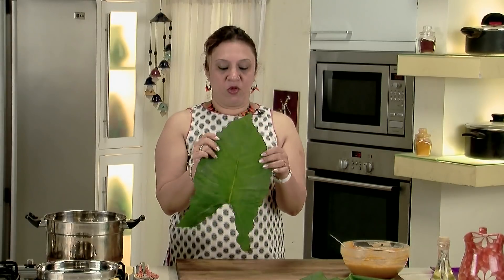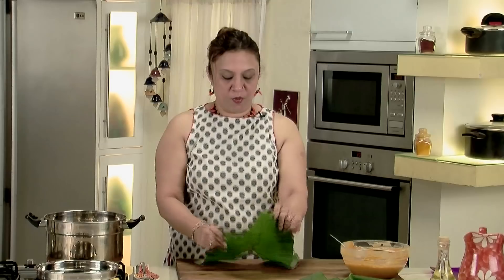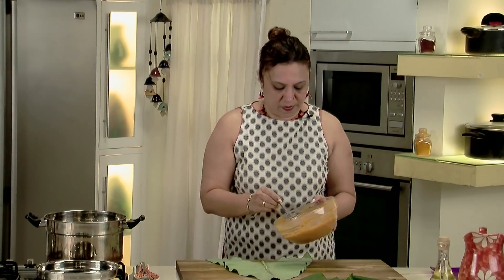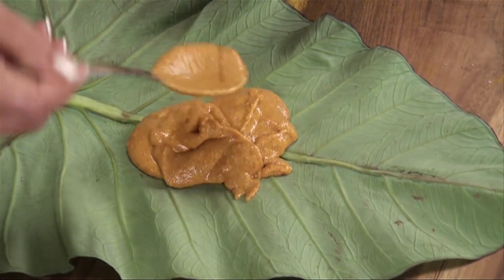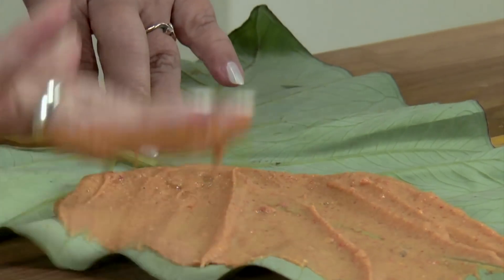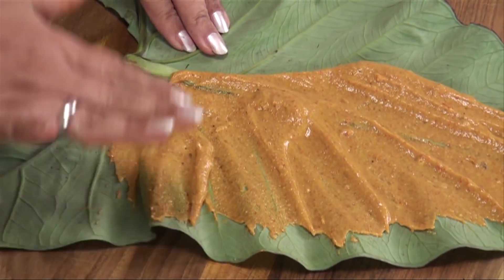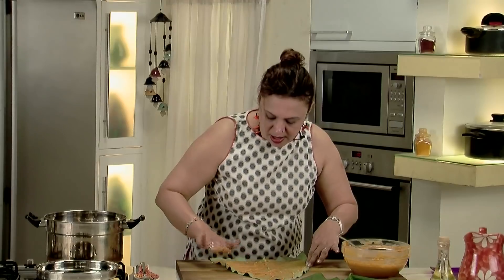To begin rolling, take one leaf and place the smooth side on the board and the rough side on top, where you will apply the batter. Apply the batter onto the leaf, flowing the application in one direction, spreading it evenly till the edge of the leaf.